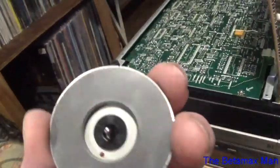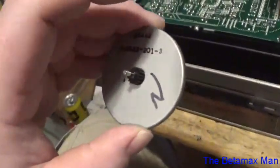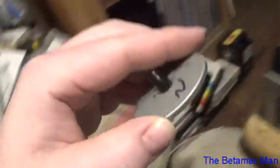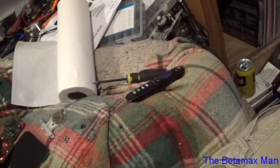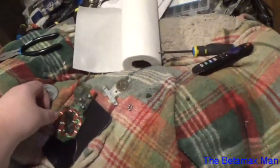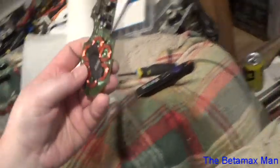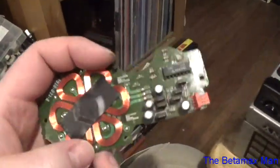So this is what the motor looks like. I marked it because this motor is what goes with that unit. There are coils that energize — it's a three-phase motor.